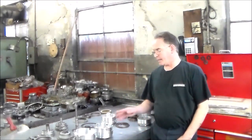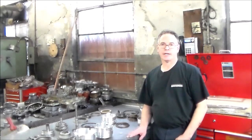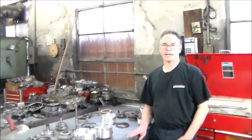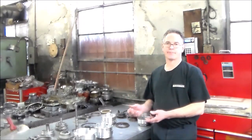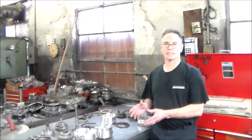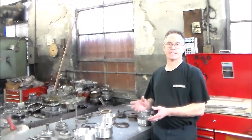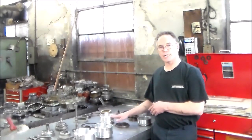On the bench today I have a 62TE out of a 2012 Chrysler Town & Country. The typical problem with this was a clogged screen — it stopped moving when it got hot. This transmission was brought to me over the counter and I have a little time with it. We're going to rebuild and assemble this together in different parts. Today we're going to do the input drum and stack it up, and we're going to do the low drum, which is a new updated drum with the non-rotational rings.